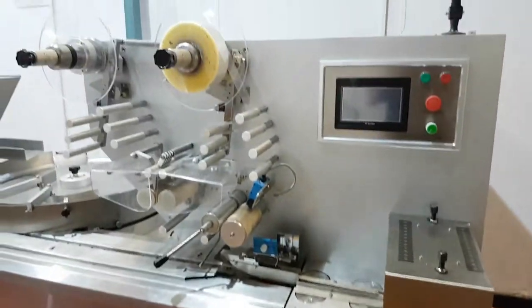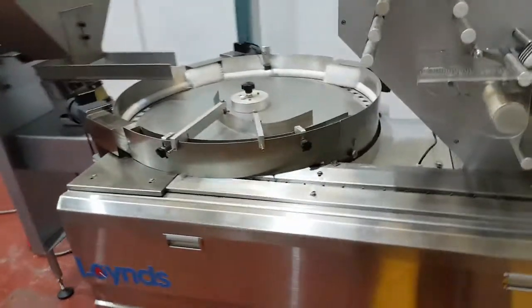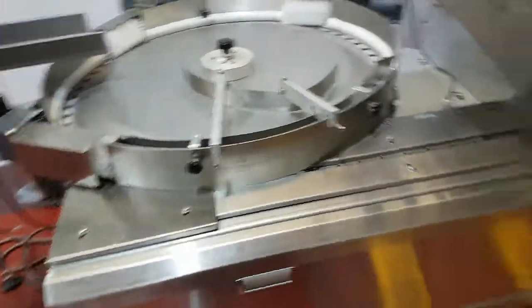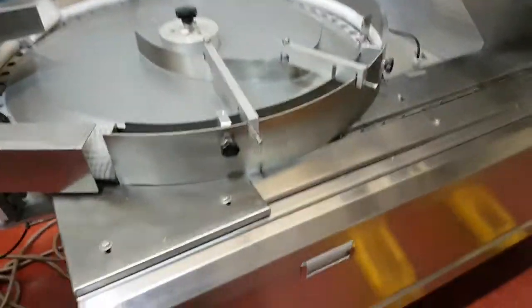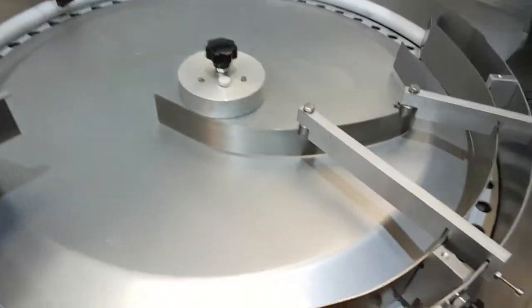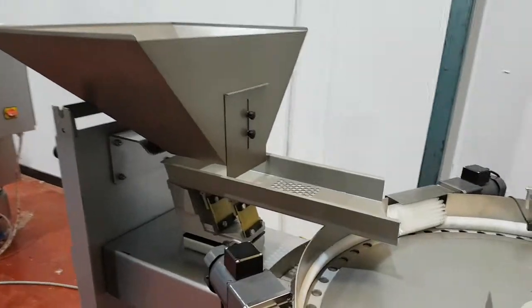Hi guys, it's Luke at Lyons. We've got a few wrapping machines in the workshop this week, and if you'd like to come and take a look, you can. This is a flow pack — this is where it's fed into — and this is a vibrator feeding machine with a hopper on the top.